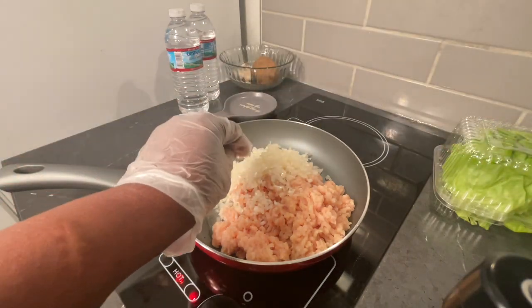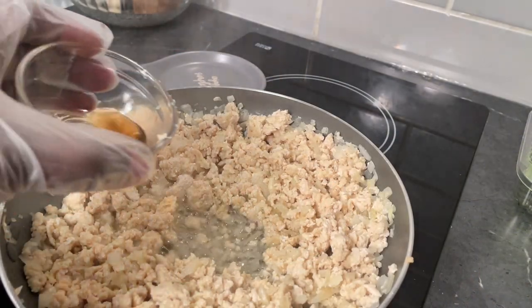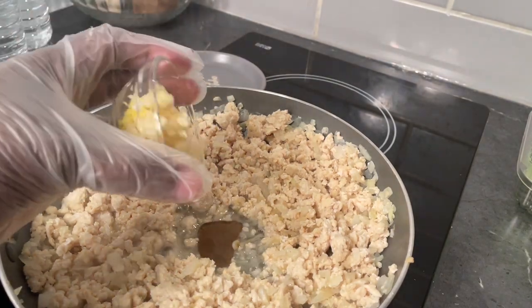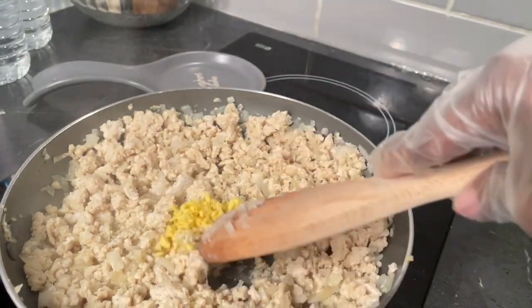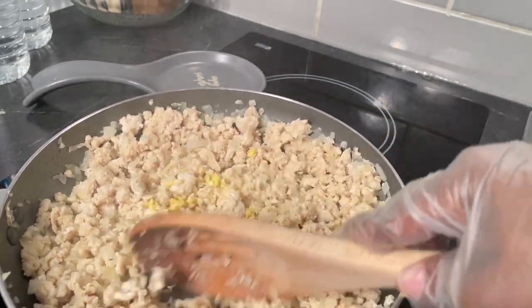Now we're going to add a tablespoon of sesame oil, a tablespoon of fresh ginger, and a tablespoon of fresh garlic. We're going to stir that around and kind of mix that into the meat.